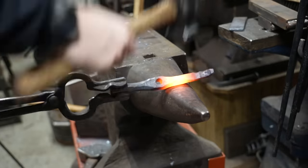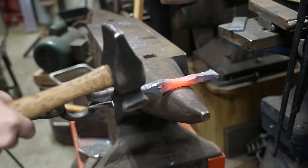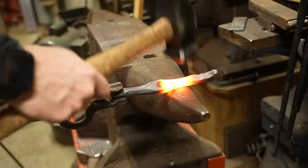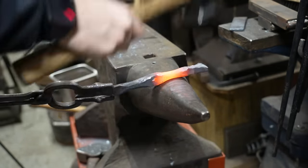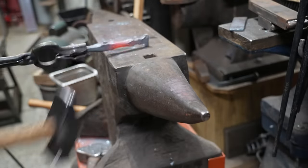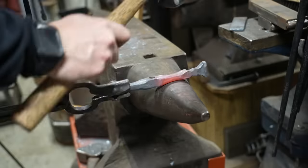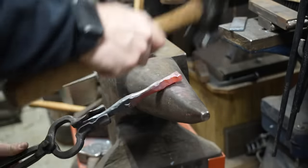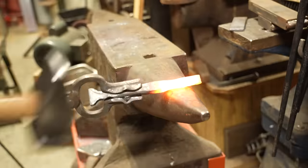Now that I've got that shape developed on the end, I can draw out what will be the legs of the vise over on the horn of the anvil. This is a new-to-me 550-pound double-horn German anvil, and this is the first project I got to do on it — I really really like it. You can see the material stretching and forming into shape by banging it over the horn using the round face of the hammer.